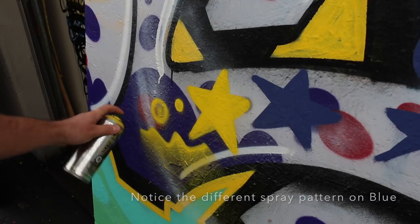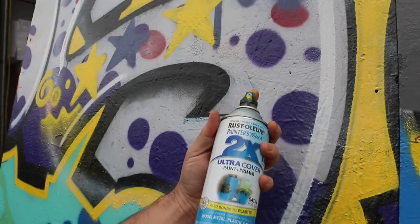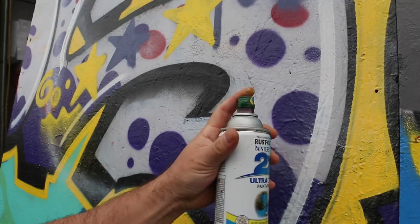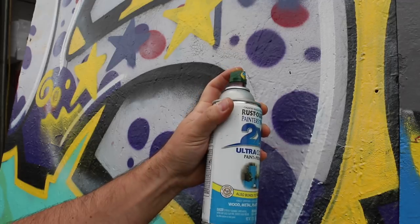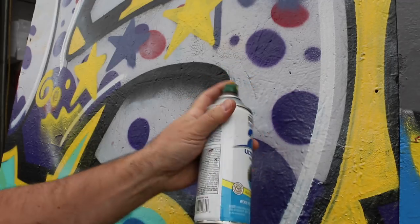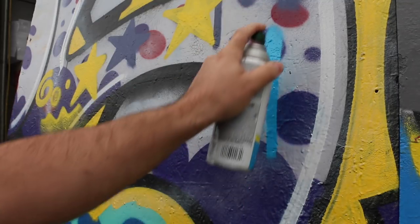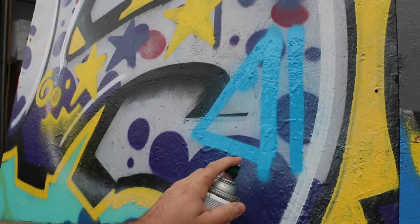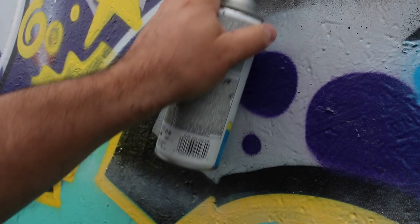I've got here some Rustoleum satin oasis blue with my handy dandy Sect adapter that I found in the train yard — you guys remember that live feed? Still working. Satin oasis is a nice shade by the way; if you're using Rusto, definitely pick up this color. This is why I think it's a great cap for people painting freights, because chances are you probably have a few cans of Rusto under your belt.